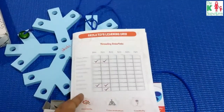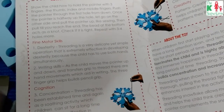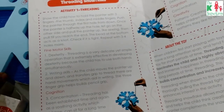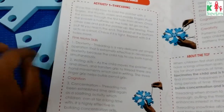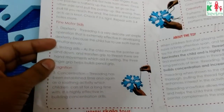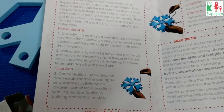The pamphlet says it develops fine motor skills and dexterity. Dexterity means using both hands effectively — the child has to hold the snowflake in one hand and use the needle to thread through the holes, so that bilateral skill is developed.